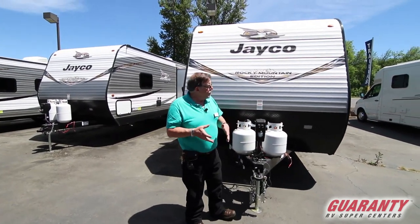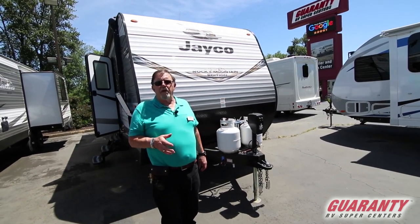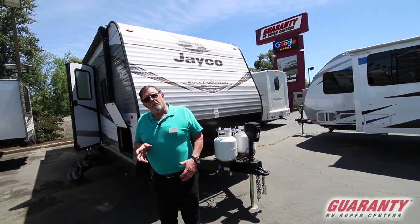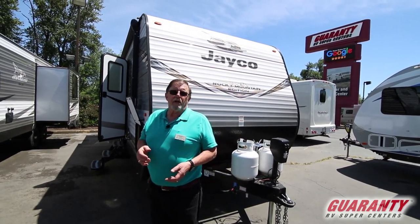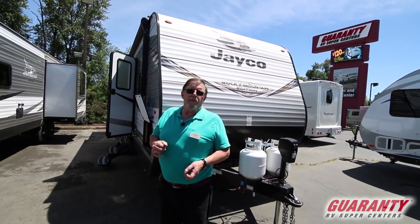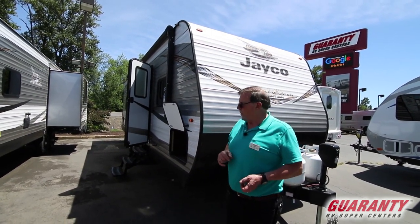We're going to teach you everything there is to know about taking care of it. We'll tell you about the free roof inspection — bring it in once a year. That's very important out here in the Northwest, because there are seals up there, holes in the roof where vents and air conditioning are. You need to have them periodically checked to keep moisture from coming in through the roof. You might think you've got a leak at a light, but the water's just run down to the low spot.